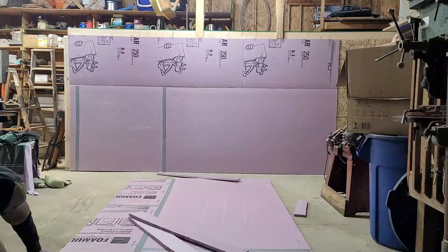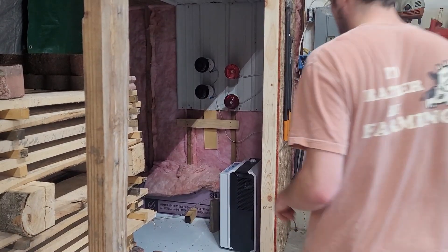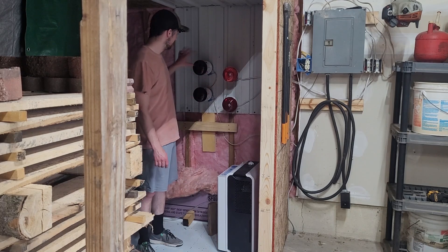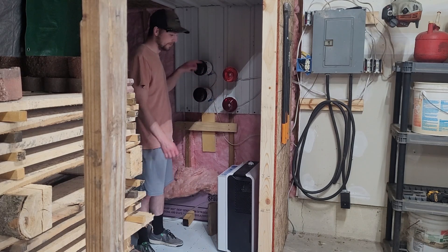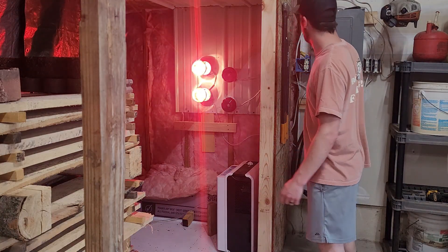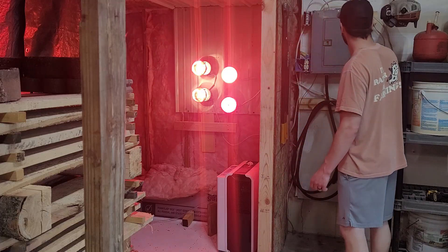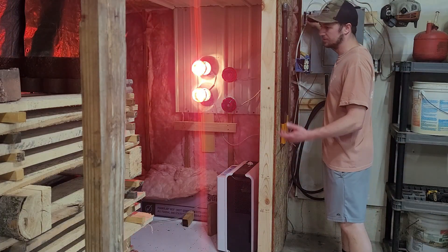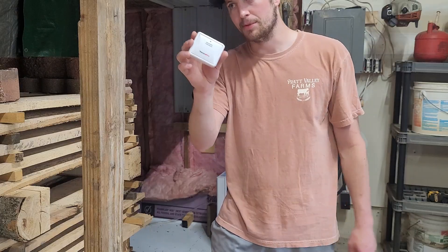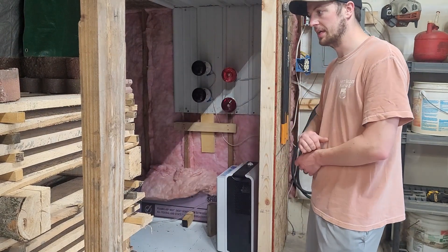Here is one of the key items that really made the kiln start to perform well: adding the heat lamps. Over in this corner I have a dehumidifier and four 250-watt heat lamps wired up onto switches — two on one switch and the other two on two separate switches — so I can adjust the heat from outside the kiln. I put my remote sensor for temperature and humidity inside the kiln so I can monitor what the temperature and relative humidity is at.